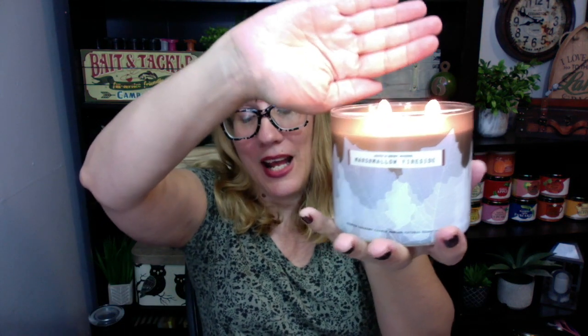Bath and Body Works usually brings out at least a couple of different designs of Marshmallow Fireside. I've actually got a really old one — check this out in my collection. How awesome is this? I love the design on this one. And I actually think the scent has been very stable throughout the years; Marshmallow Fireside to me is Marshmallow Fireside. This year we got one of these really neat candles that has the leaves on it, and I actually like this design a lot.